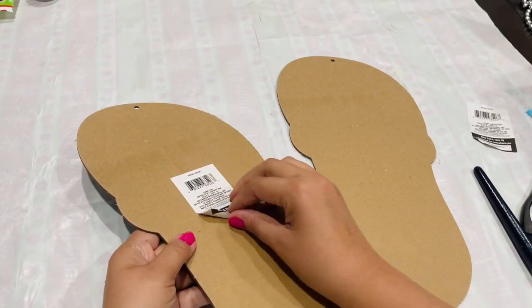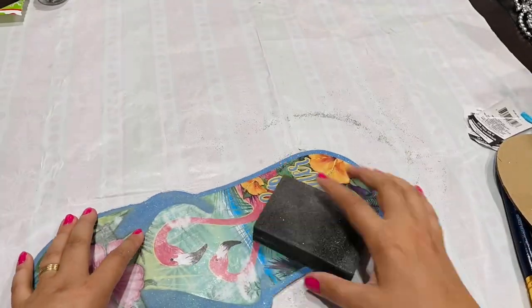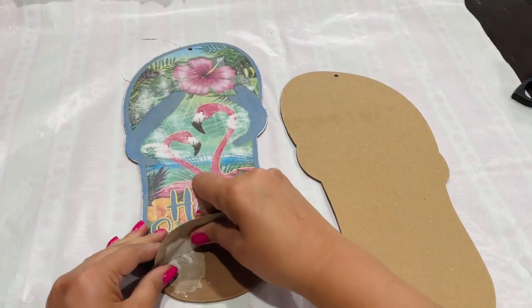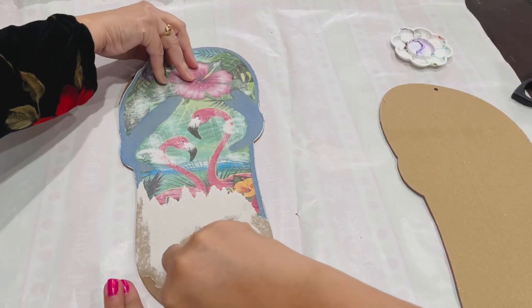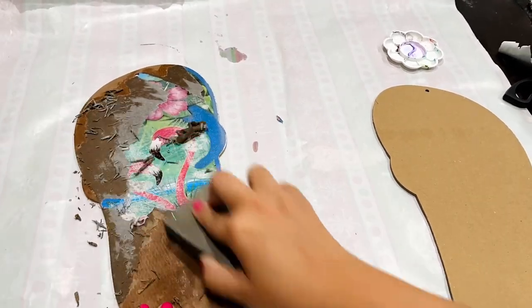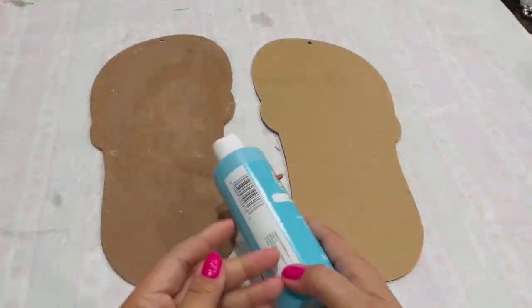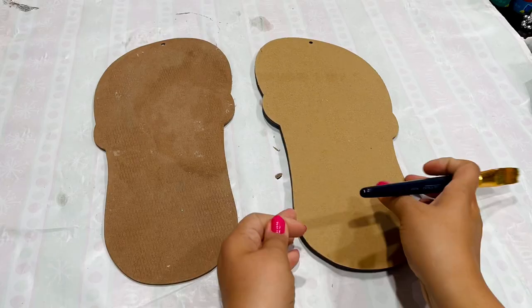I'm going to sand down the one on the left to get all that glitter off so they'll both match in color and paint nicely and smoothly. After sanding I noticed you can actually peel the art that's on there and a lot of it comes off right away. If you struggle with some pieces, take as much as you can off, then apply some water with a paintbrush, bring back your sanding block and that should come right off. Then I go in with this Caribbean paint by Apple Barrel and paint both of them.